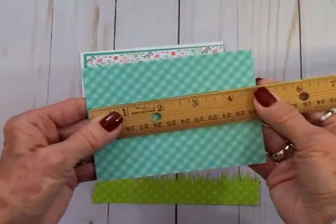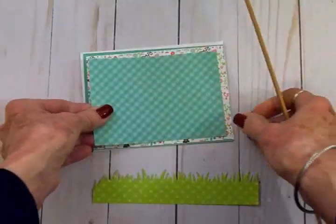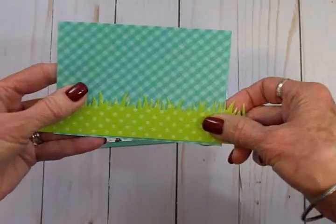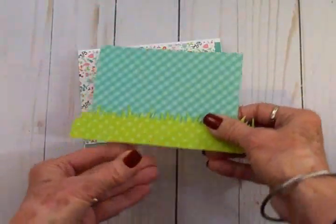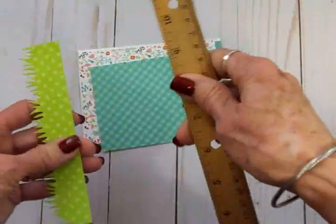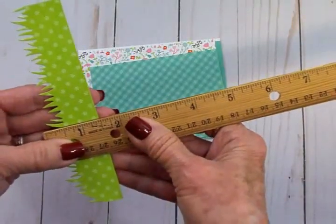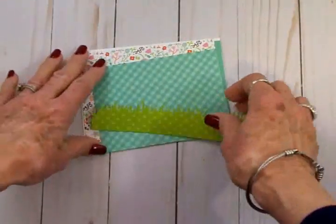This little gingham mat is five and five eighths by four and seven eighths. Before I put this one on, I went ahead and cut my little grass border and I'm going to get that attached to the bottom, then trim the sides off. Before I cut it with the die it was an inch and a half.